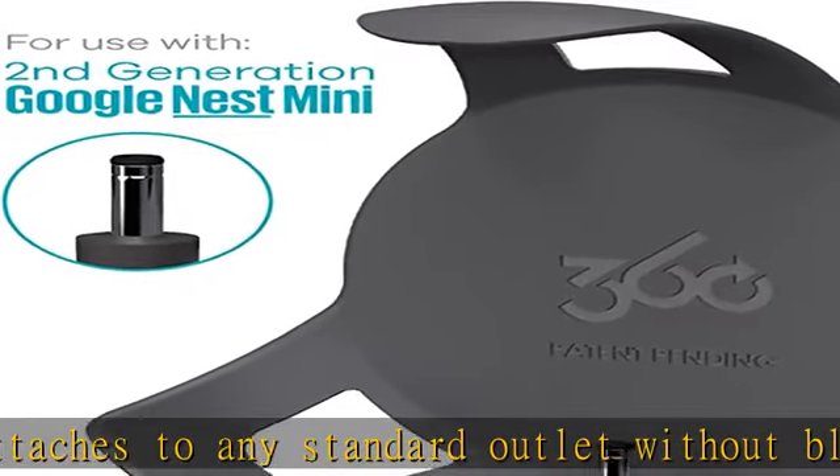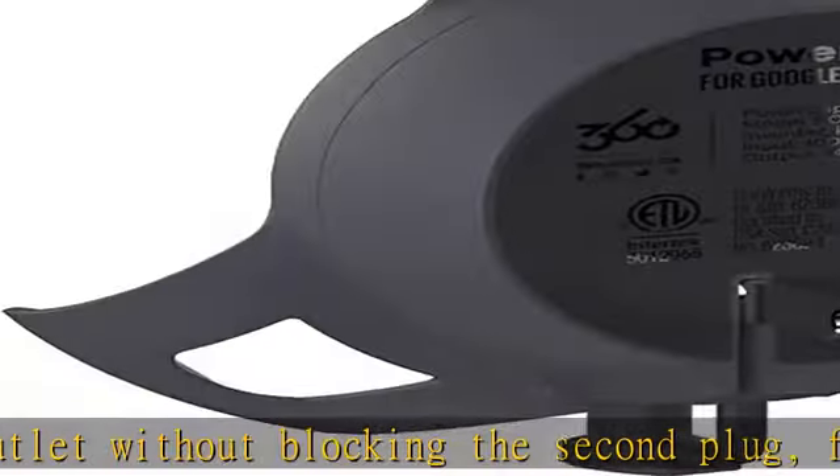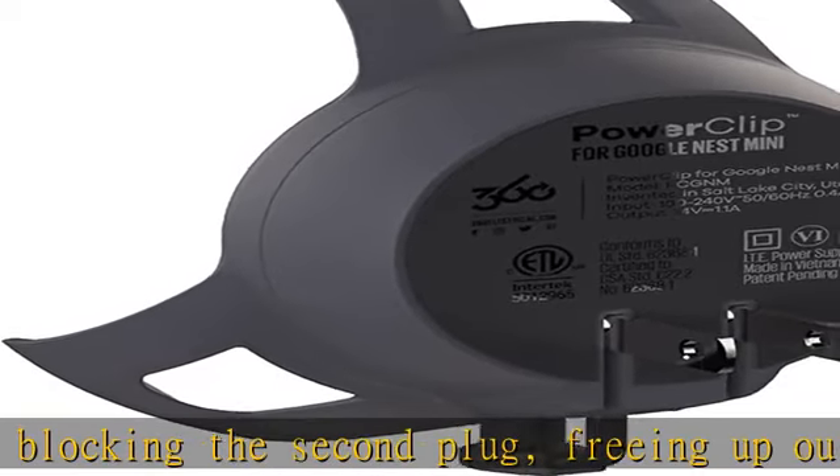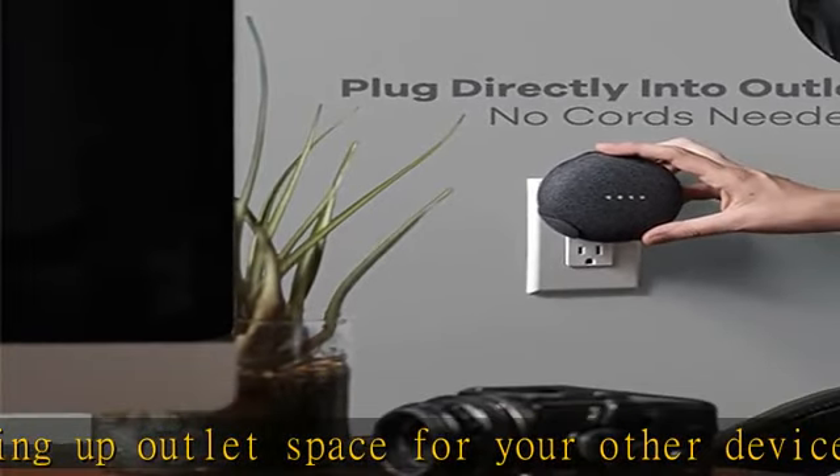Compatible with Google Nest Mini only, second gen — not for Google Home Mini first gen. Check the description to get this product today at the best price.